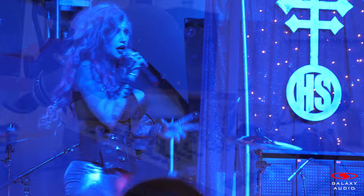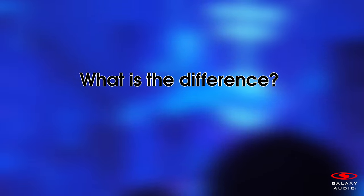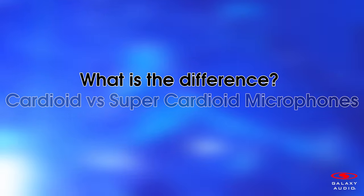When purchasing a microphone for live or studio use, it's important to know what type of microphone is going to work best for your environment. Today we are going to go through some differences between two microphone polar patterns: cardioid and supercardioid.